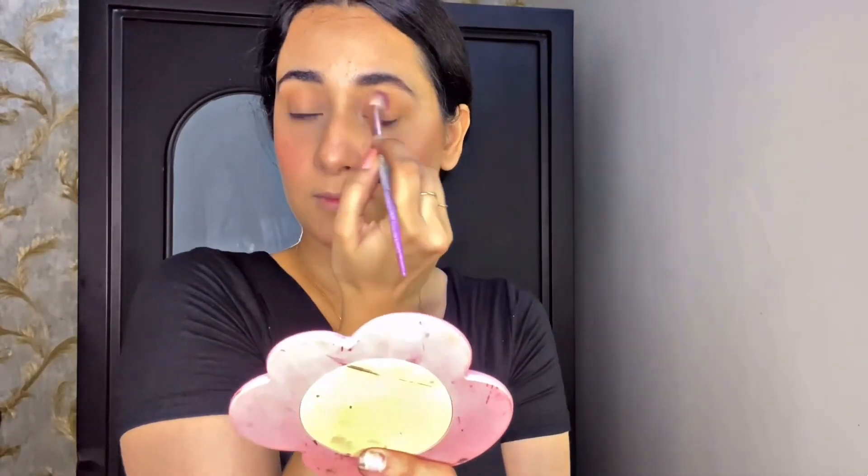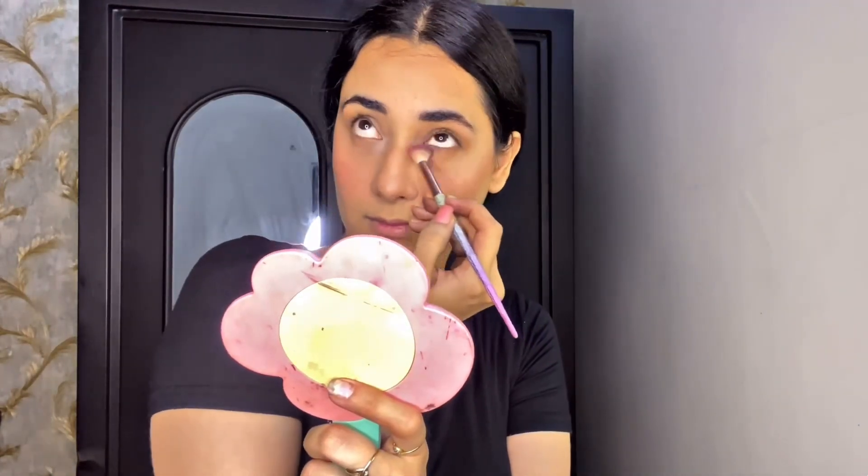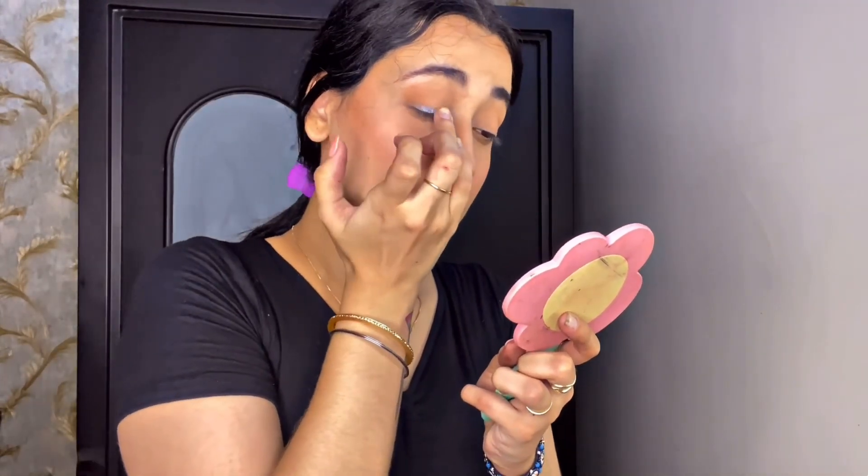I'm putting the contour color on my crease and dragging the same color to my lower lash line using the same brush, then doing my other eye. Next, I'm taking a beautiful shimmery gunmetal shade and applying it on my lash line using my ring finger, then taking a pencil brush and blending the edges so there are no patches.